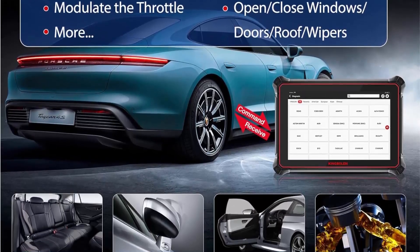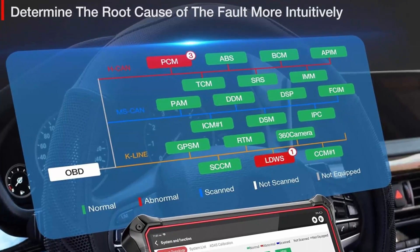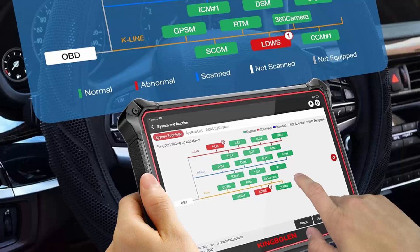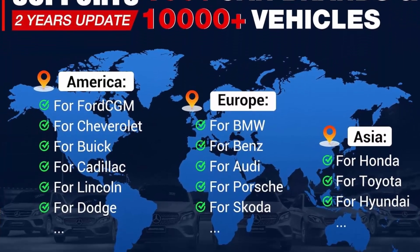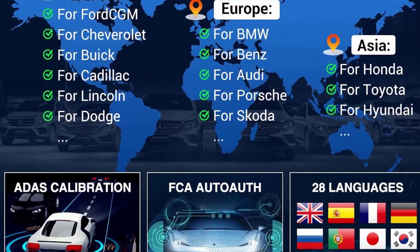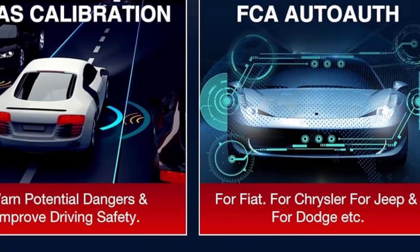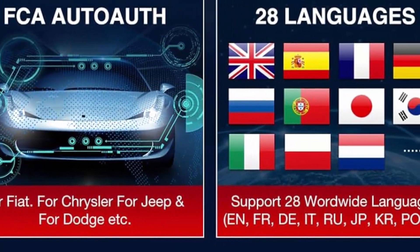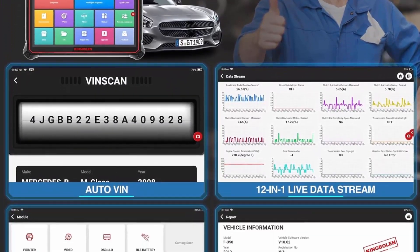The diagnosis of the system topology diagram indicates whether the system is normal, faulty, or not equipped, which can simplify the troubleshooting workflow. It has the same function as ThinkTool Pros. 41 Plus Reset Services — everything for you. KingBullin K10 diagnostic tool comes with 41 Plus reset functions like TPMS Reset, ABS Bleeding, Oil Reset, Injector Coding, SAS Reset.